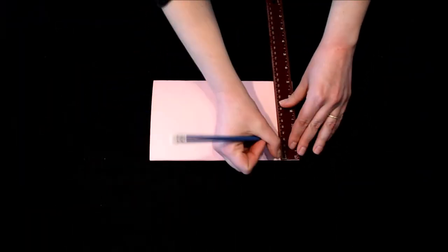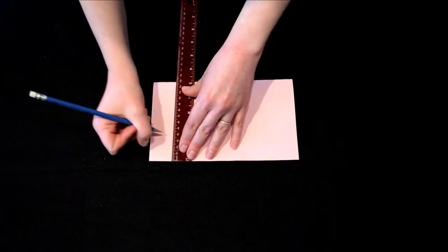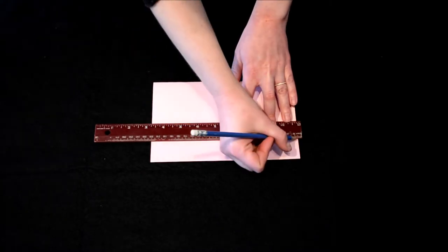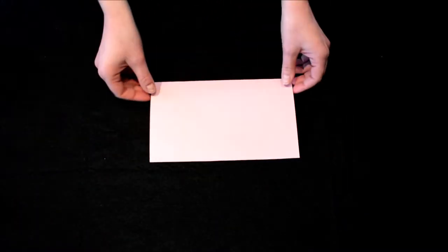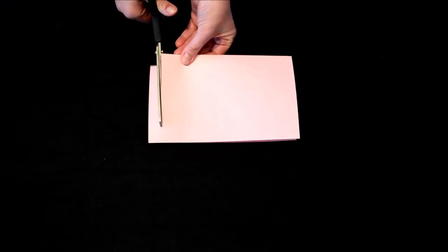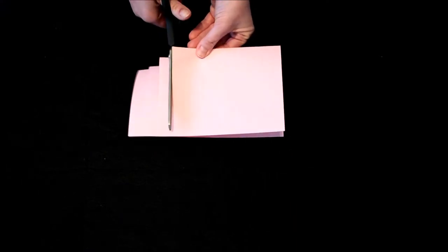Now we're going to draw another line 3 centimeters from the top of the paper. This line is going to guide the cutting we're about to do. Making sure the flap is facing away from you, take your scissors and cut strips from the fold to that line we just drew. These strips should be about the width of your finger.